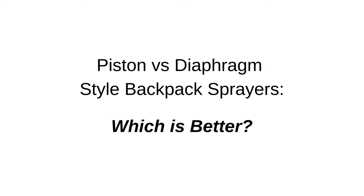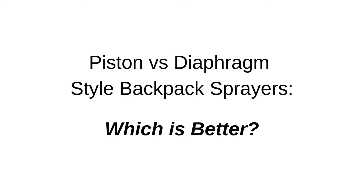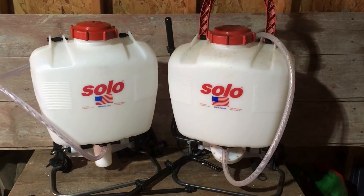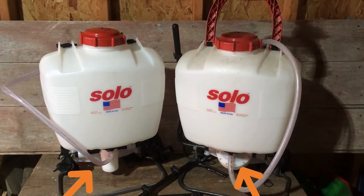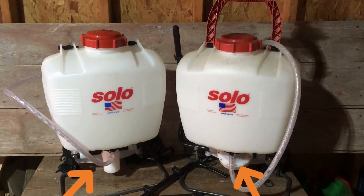Hello there and welcome back. Today we are going to explain the difference between piston and diaphragm backpack sprayers. These two sprayers are similar, but the difference is in the pump mechanism they use to create pressure.